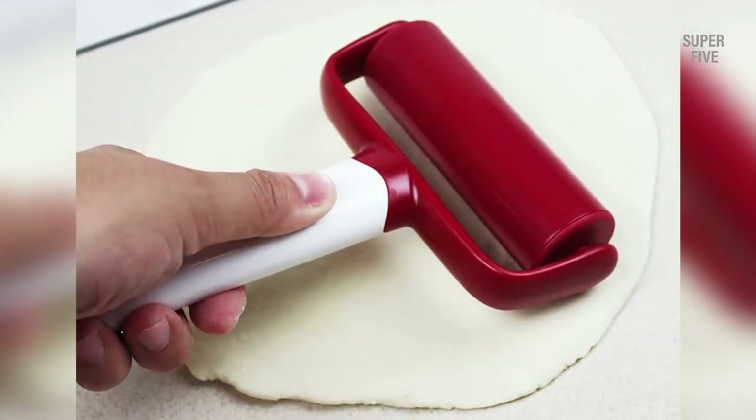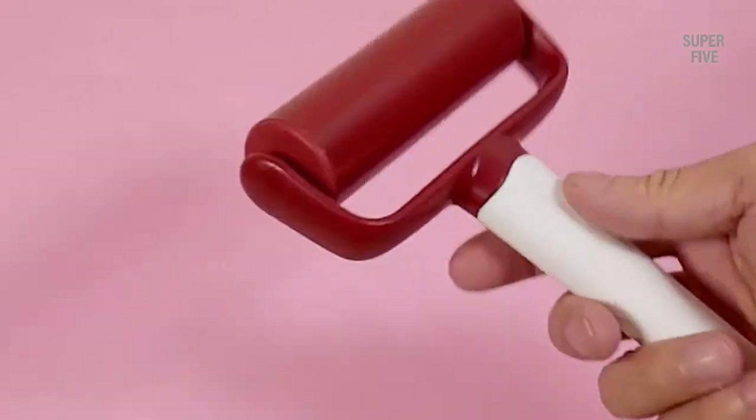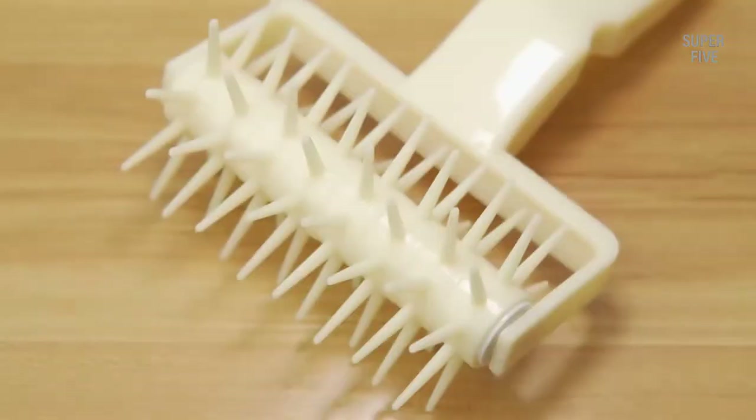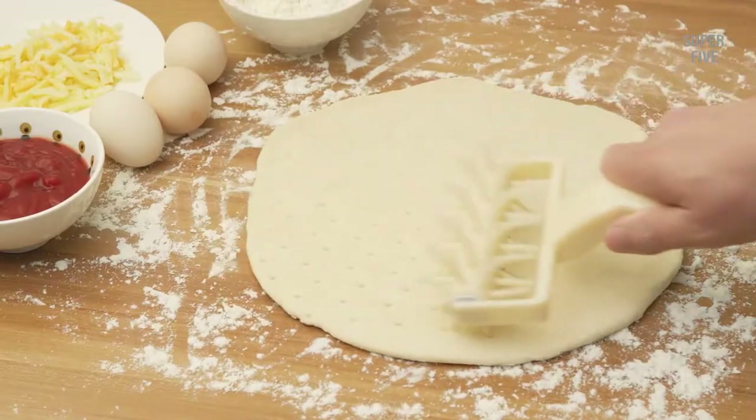Highlighted features: Does both rolling and docking a dough. Effortless one-handed control. Composed of durable food-grade plastic. Compact size of 4.9 inches makes them easy to carry on trips. Top rack dishwasher safe.